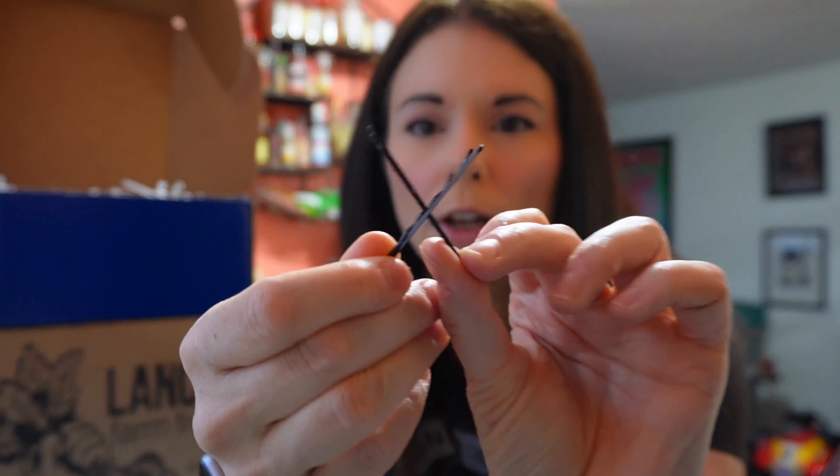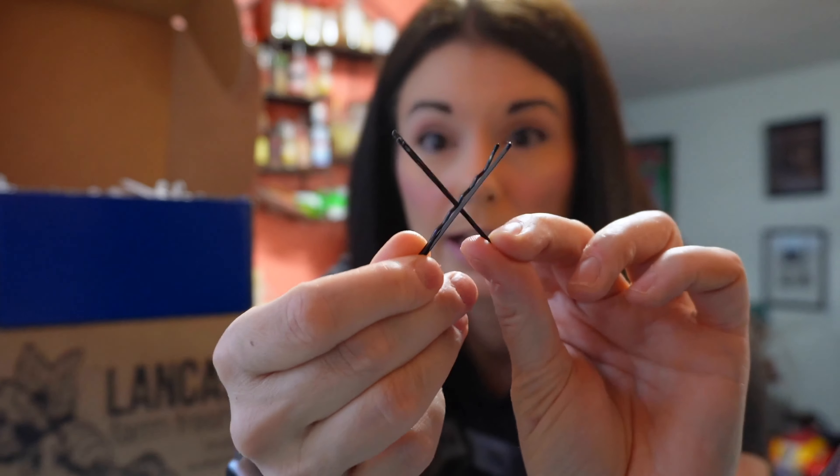Bobby pins — we always need these, but be careful. If you use them in your hair, make sure that you cross them. That way they're less likely to fall out, because if you're competing and they fall out, you'll get a deduction for something coming off of you. It happens.